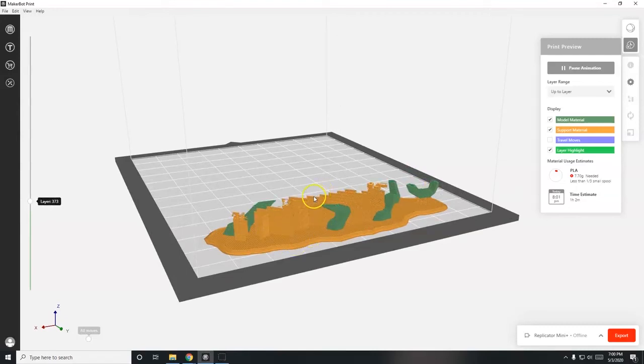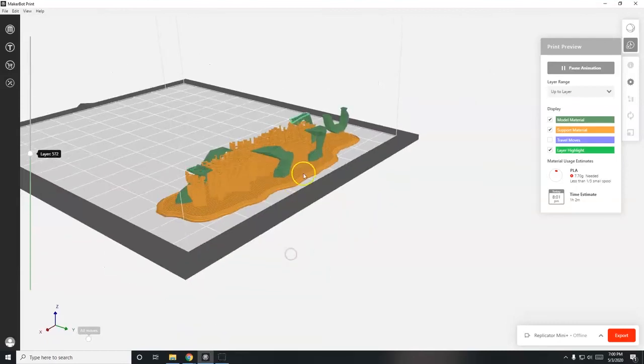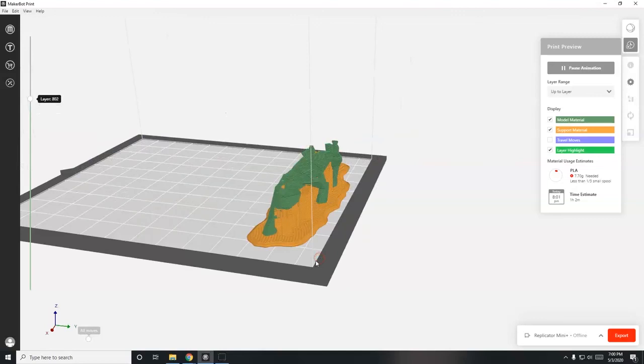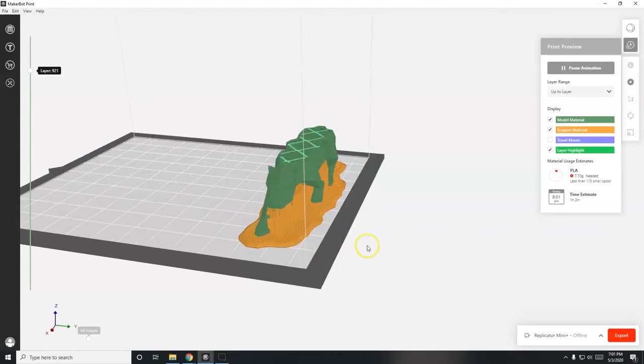I could have positioned the panther standing on its head, but I don't think the print would come out as well. You also want to reduce the amount of build plate space your model occupies - this current position is fine and will print better. Standing it up tall would increase the likelihood of it getting knocked down by the extruder. If the raft occupied most of the build plate, or if printing multiple models, the ones near the front edge would be more likely to warp and unstick from the build plate.